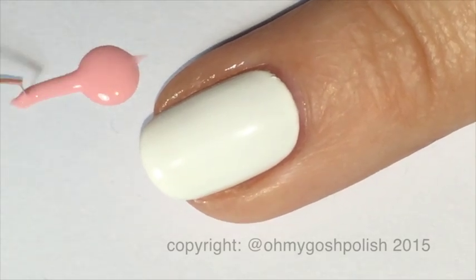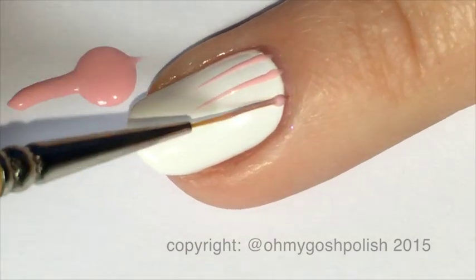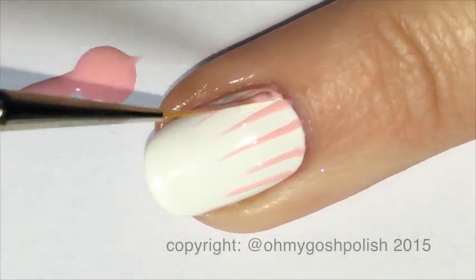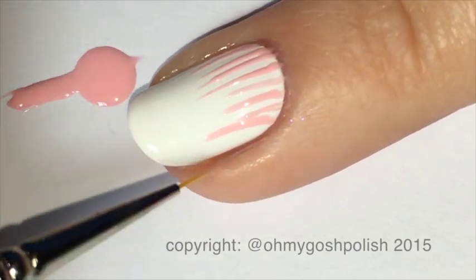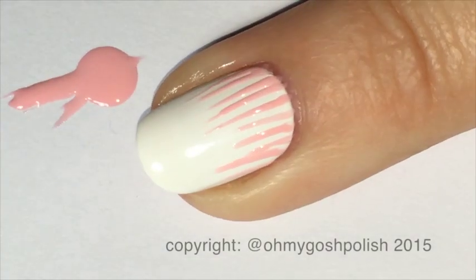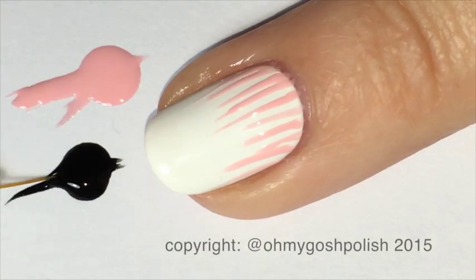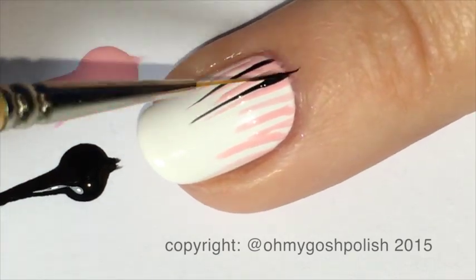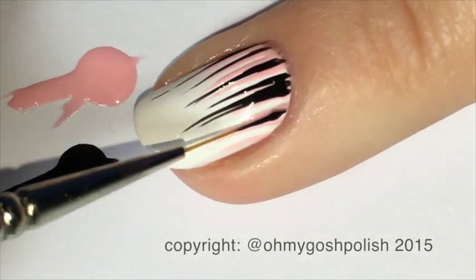Starting with the ring finger nail, we're going to do the waterfall design. Using the long liner brush and starting at the cuticle line, you're going to drag your brush down towards the tip of your nail, going about half to two thirds of the way down — you're not going to actually go all the way to the tip. We're starting with the pink first.